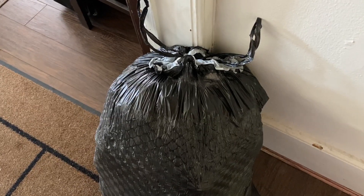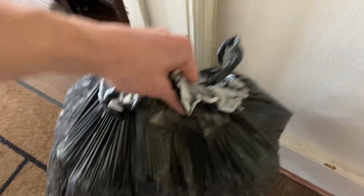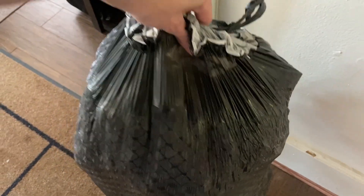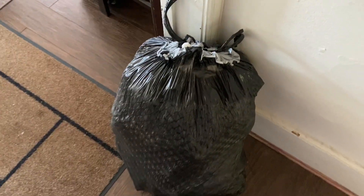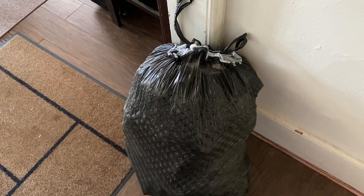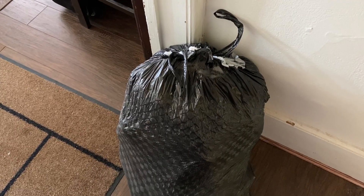So once we have filled up the trash can we'll take out the bag and we'll tie it up and it's just really sturdy. That's something I really like about these bags — they don't rip at all and all of your trash remains in the bag. So I hope you enjoyed the review and I'll see you next time.